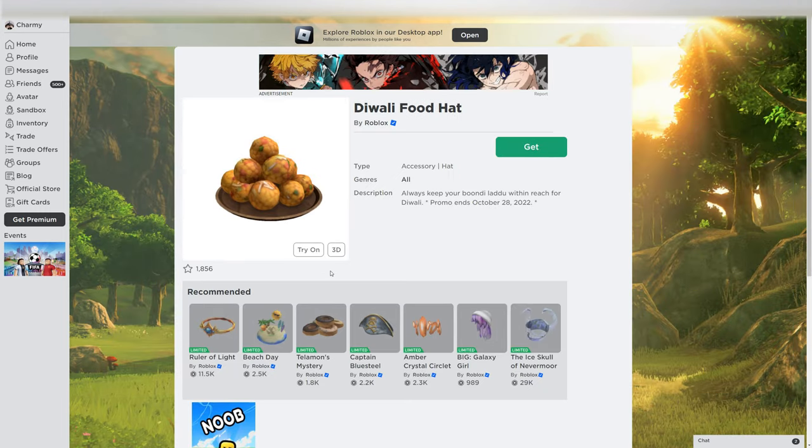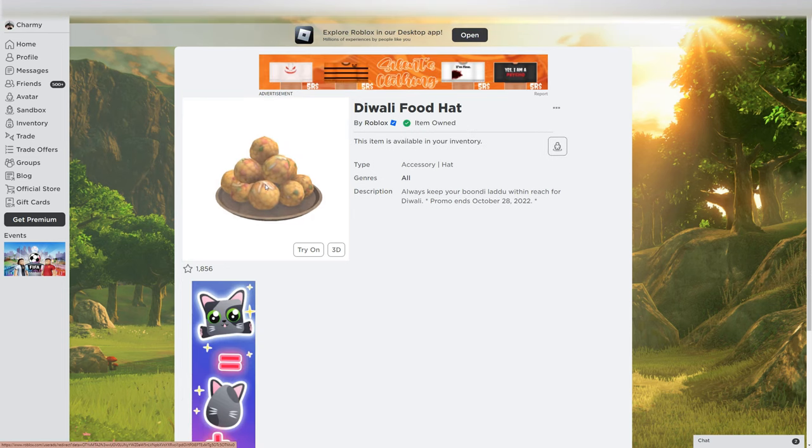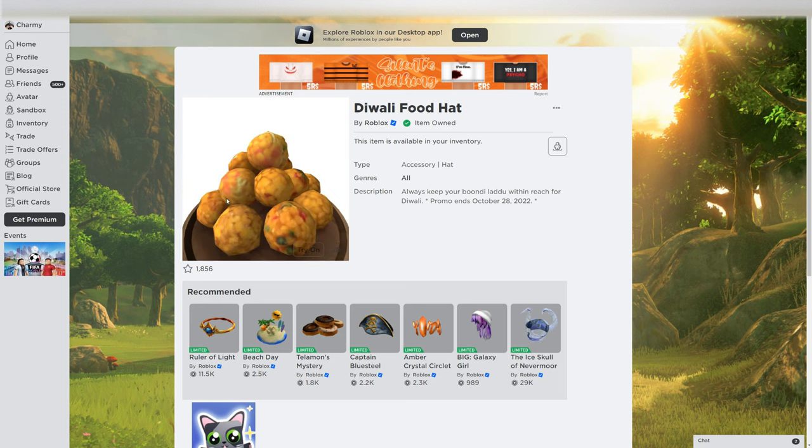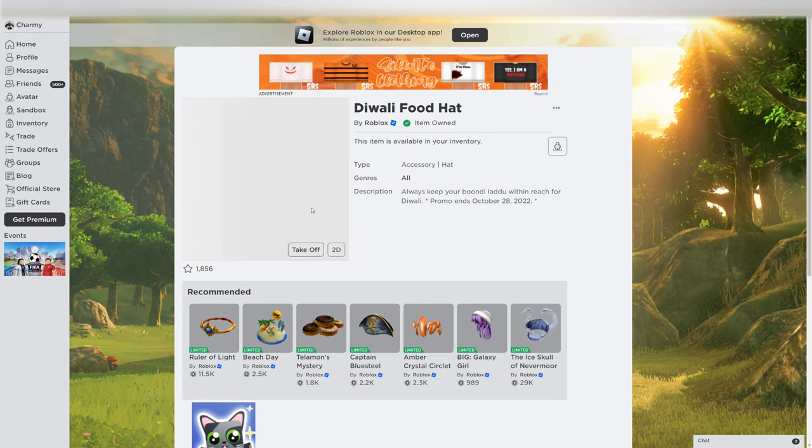Here's the first view of this owl. This is how it looks in 3D. This wooden plate is Diwali, and this is how it looks.